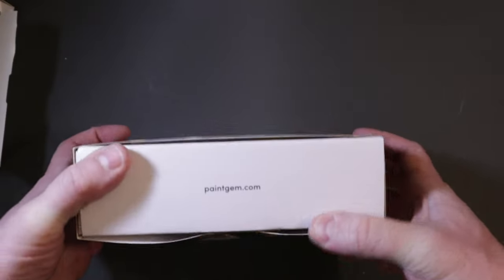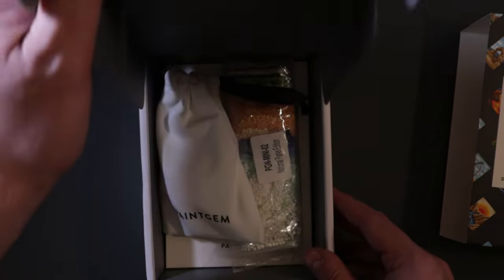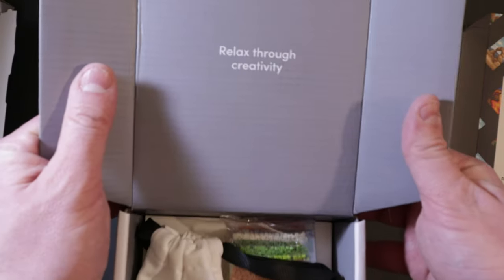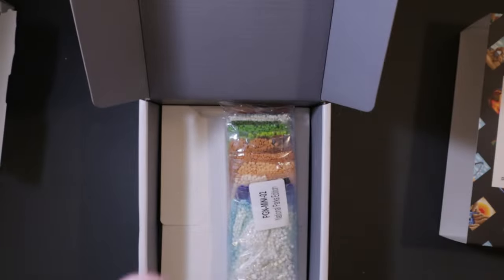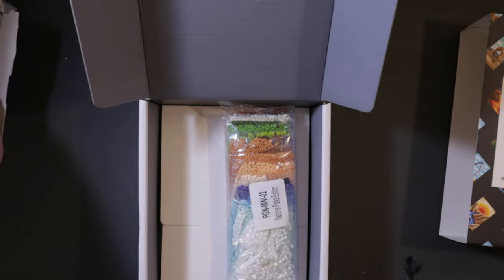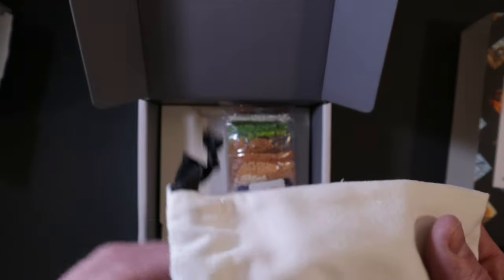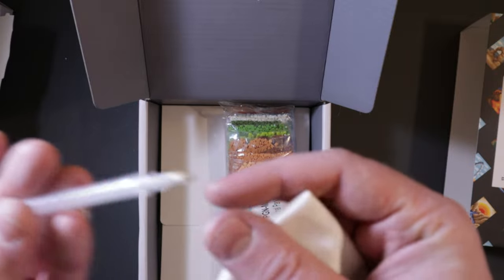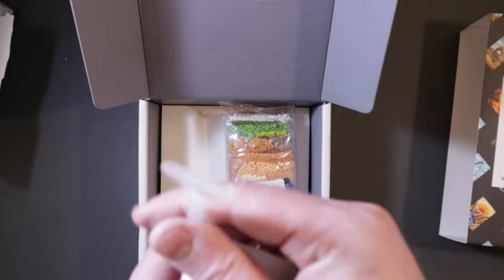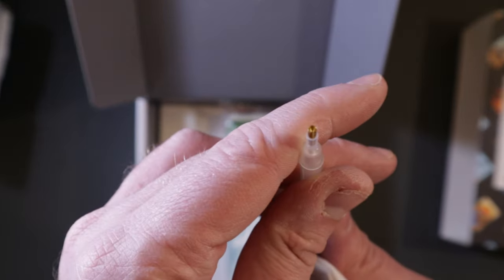Opening it up — there's paintgem.com on the inside. It says relax through creativity. There's a little pouch here which is the tool kit that comes with the painting, so you don't need to buy the separate applicator if you're not interested. What comes in the kit includes your standard diamond painting pen — this is what I use for pretty much all my diamond paintings — with a single tip on one end and a multi-placer on the other. I just use the single tip, one gem at a time.